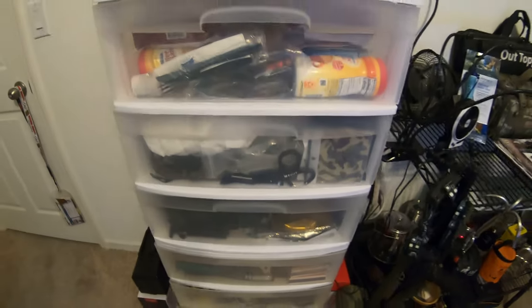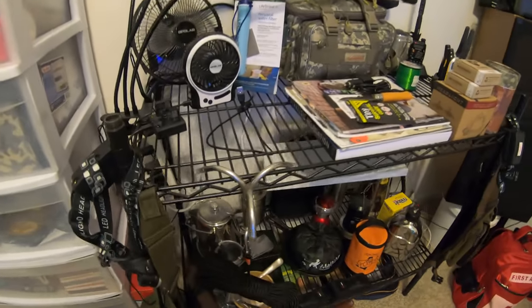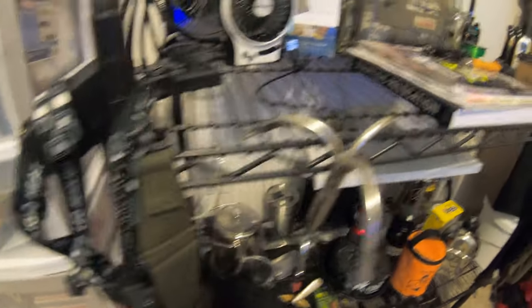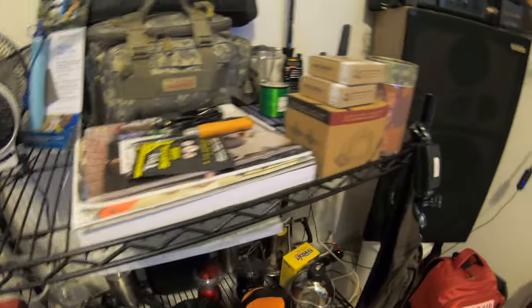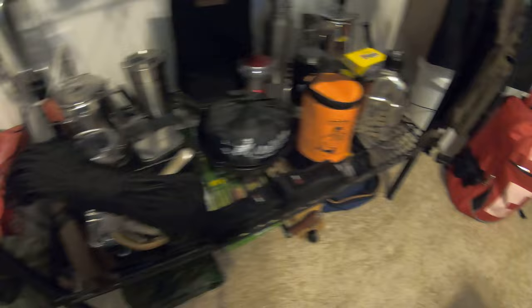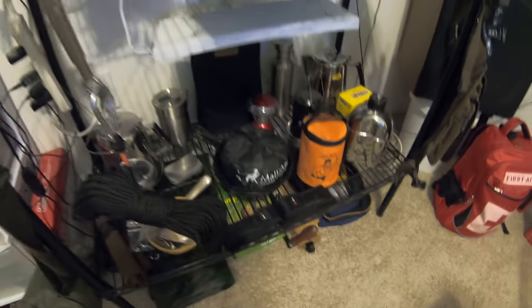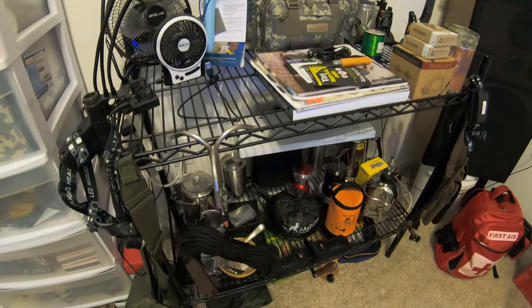Over here, as you may have seen in some of my videos, is a metal shelf — it's solid metal. I do put some stuff on here, a little bit heavier stuff: metal items and that kind of thing. These shelves are very sturdy and something that you'd want to pick up and have.